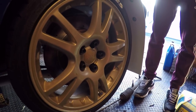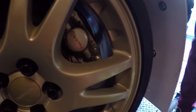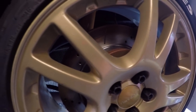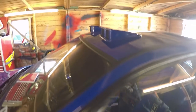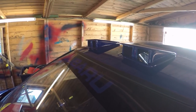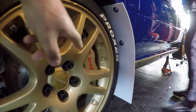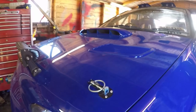The tyres are brand new Toyo Proxes and the wheels are freshly powder-coated original new-age STI wheels. The brakes have been upgraded — there are larger Brembos from a new-age model, along with RCM wheel nuts. There are carbon WRC-style mirrors fitted. The car has full window film applied so that if the glass breaks it stays in one piece rather than shattering.